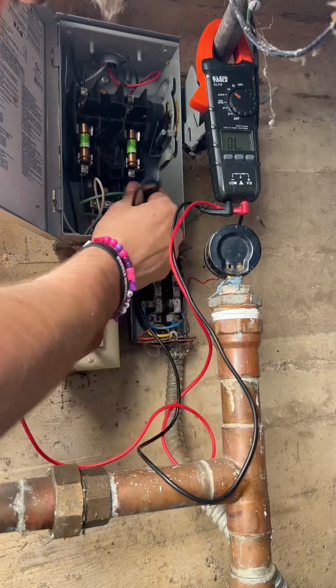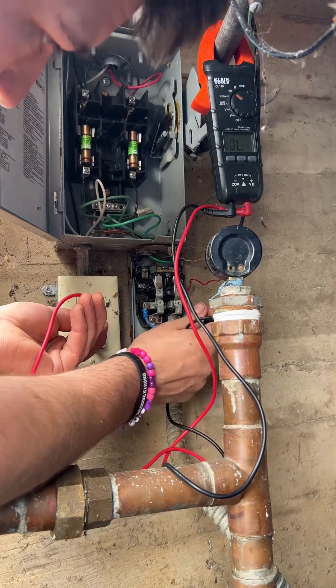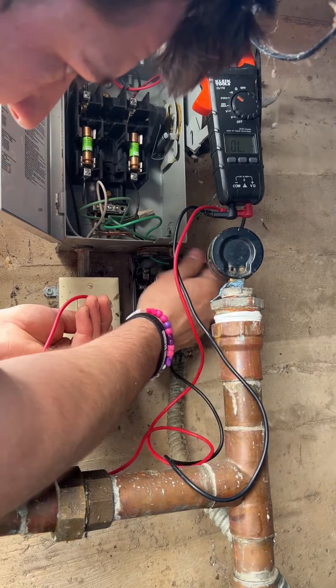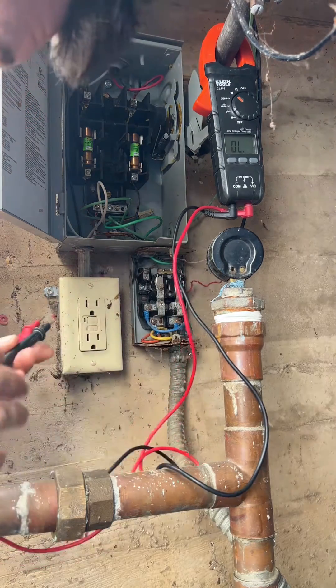First thing I'm going to do — we've got good ground here in this GFCI. So I'm going to test this contactor, test all the leads, every point along which to make sure that we don't have a grounding issue, which we don't here.